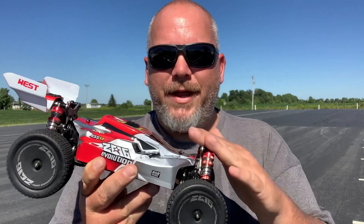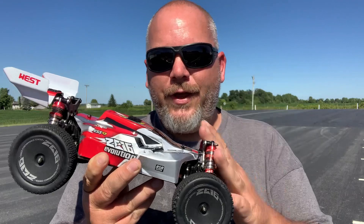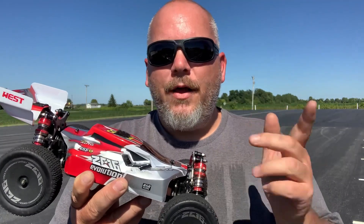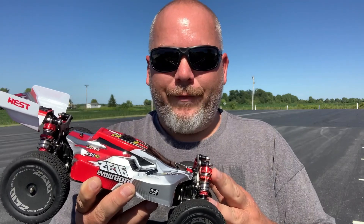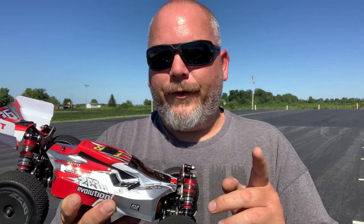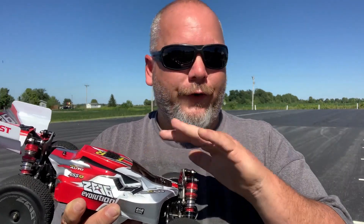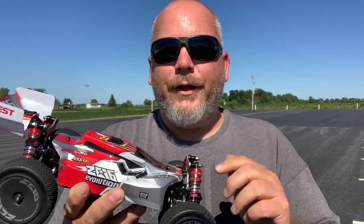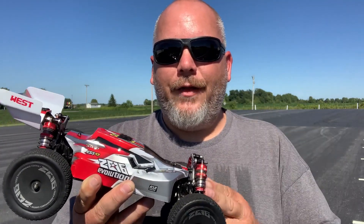I'll leave a link down below to eBay if you guys want to get your hands on one of these — go ahead and click that link and check it out. Don't forget to check us out on Instagram, Facebook, and TikTok. On Facebook I have a group called RC Car Life — it's for all makes, models, boats, planes, cars, trucks, it don't matter. Come join us, we're having a lot of fun over there. Thank you all for watching and we'll see you on the next one.